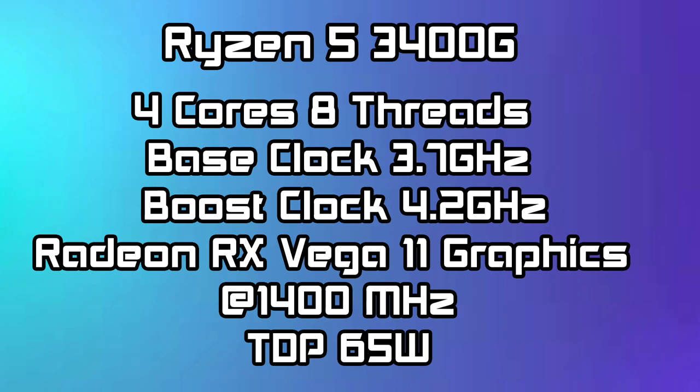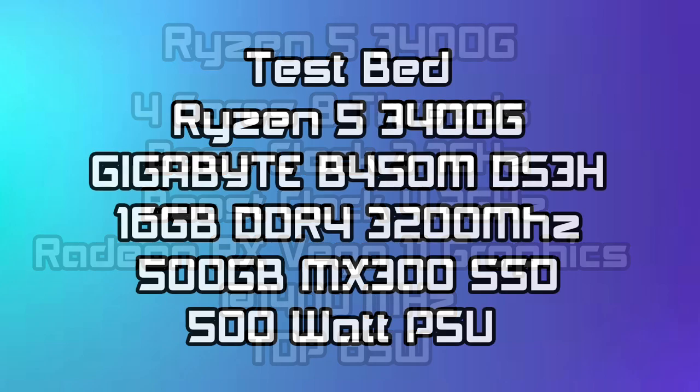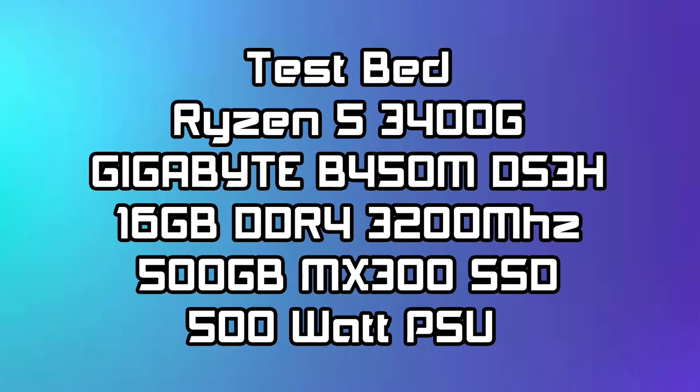This comes in at $150. We have 4 cores, 8 threads, a base clock of 3.7GHz with a boost of 4.2, built-in Radeon RX Vega 11 graphics at 1400MHz, and a TDP of 65W. My test rig consists of a Gigabyte B450 DS3H motherboard, 16GB of DDR4 at 3200MHz, a 500GB Crucial MX300 SSD, and a 500W power supply.